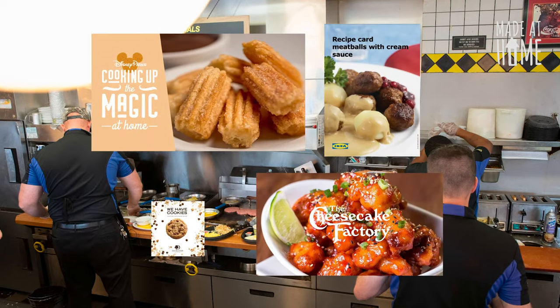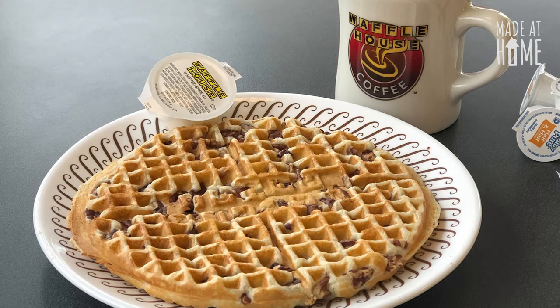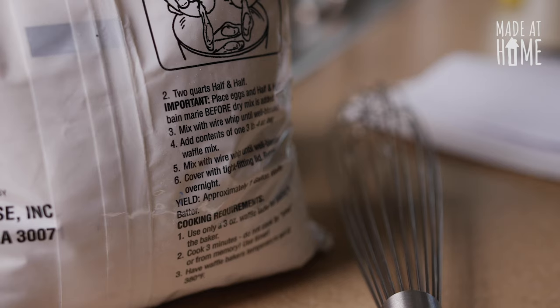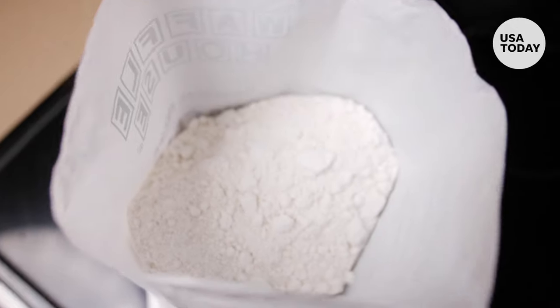Waffle House has joined a variety of restaurants offering fun ways to make some of their most iconic meals at home. Although I was a little intimidated at first, because it's more than just adding water — it's the authentic recipe right down to the process.